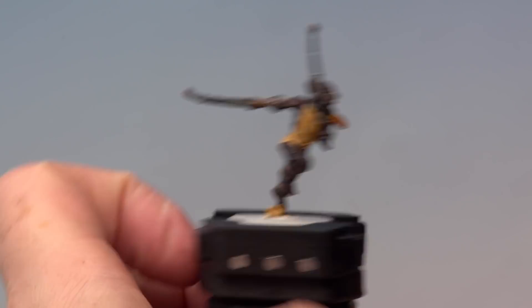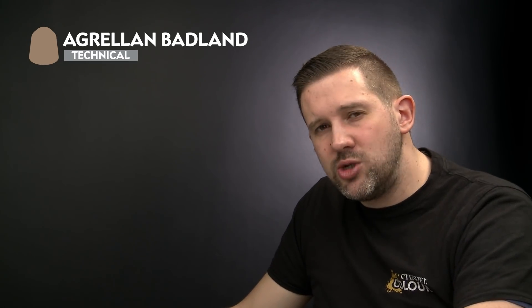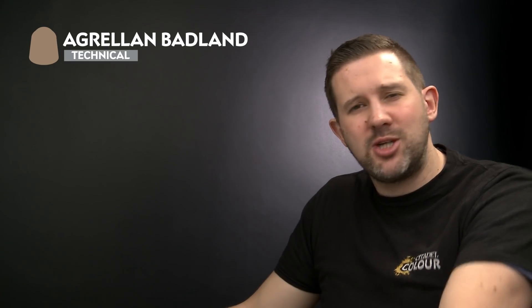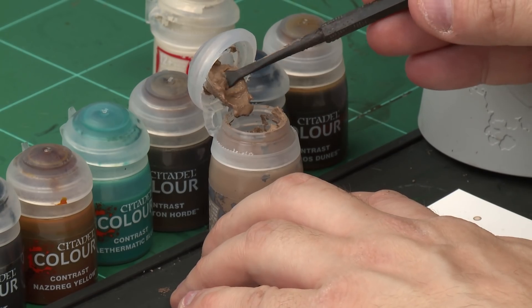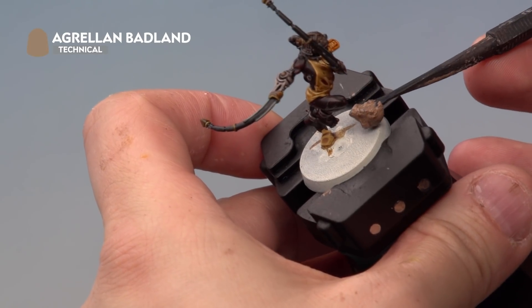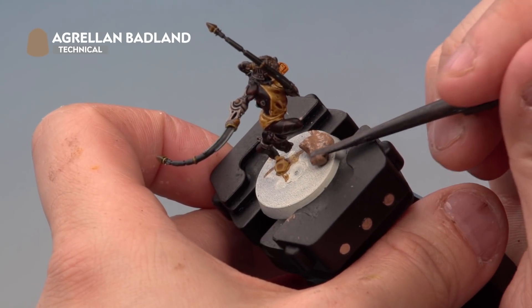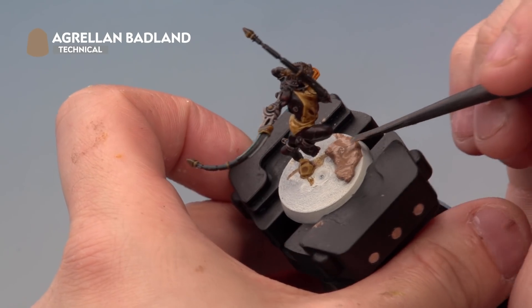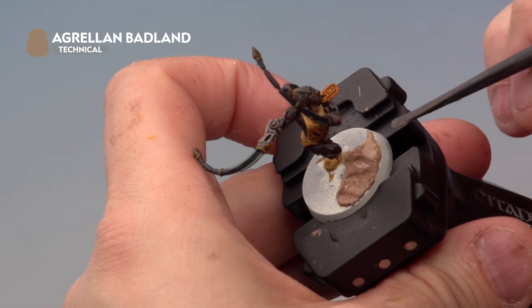The contrast paint is applied to our Arcoflagellant and she's almost ready for the battlefield. There's only one thing left — applying a textured base. We're going to use Agrelam Badland texture paint to make it look like she's loping through the desert, but you can use whichever texture paint you like. As always with texture paint we're using the Citadel texture tool. Take a dollop of paint from the pot, apply it to the texture tool, spread it on the base with the thick end, then flip the tool around and use the thin end to spread it around evenly. Be super careful not to hit the model. Allow about an hour to fully dry, then paint the rim of the base with Steel Legion Drab.